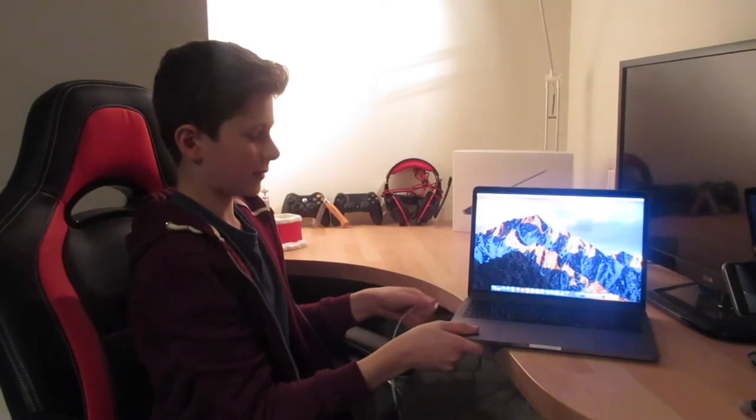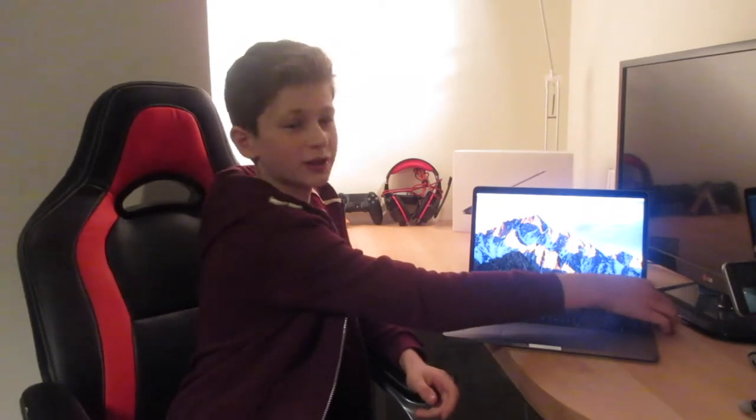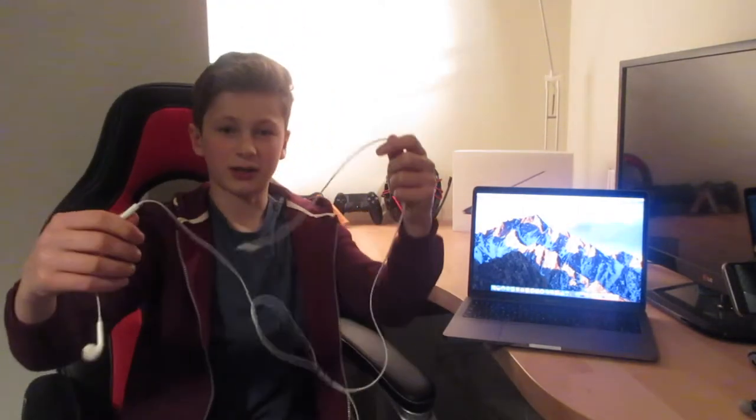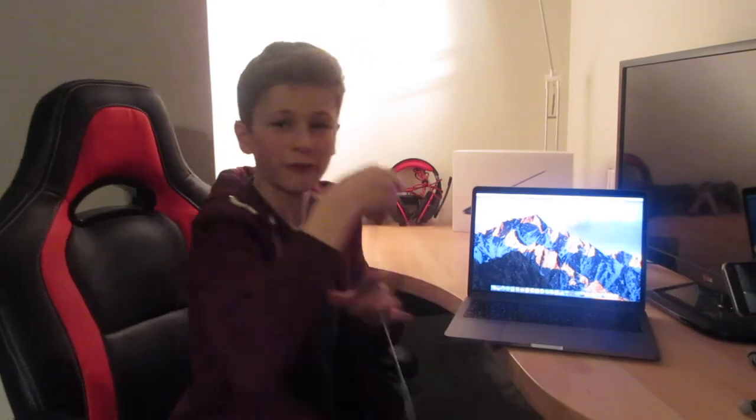They also kept the 3.5mm headphone jack. On the iPhone 7 there was a lot of fuss over removing it, but they've added it back on this computer, so it's simple — you can get any standard headphones or earphones and just slot them into that hole right there. Just slot any 3.5mm headphone jack in and you're ready to go. You can also get a USB power bank, plug a USB to USB-C cable into it, and simply charge your MacBook on the go.